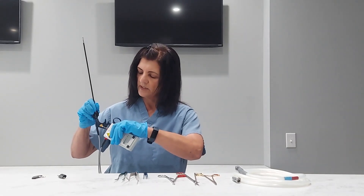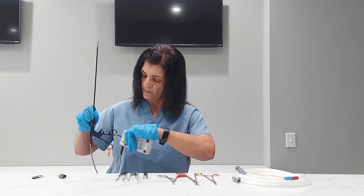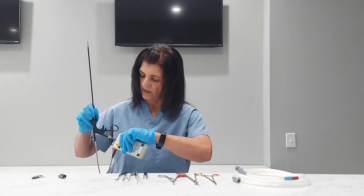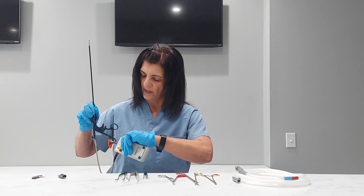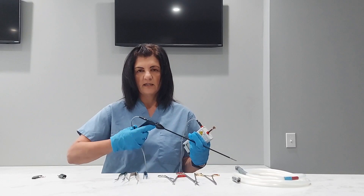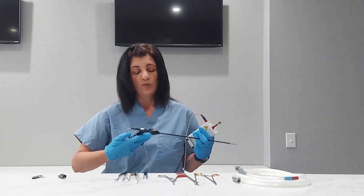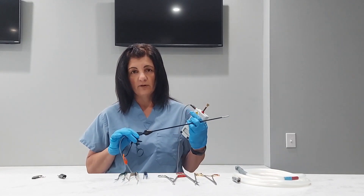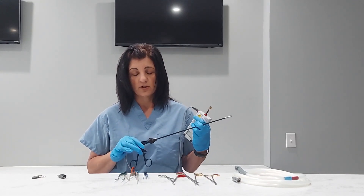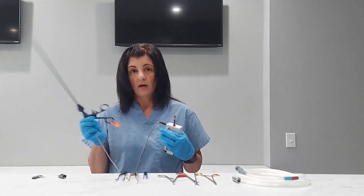Now you want to flip it over and do the same thing on the back side. Again, fails miserably. The thing I wanted to point out is when it's failing miserably especially around the handles — when they throw the current through in the OR and the doc has their fingers through this, they're going to get shocked. So it's very important if you have any metal handles on laparoscopic instruments, to make sure that you're testing those handles every time. So off to the repair room.